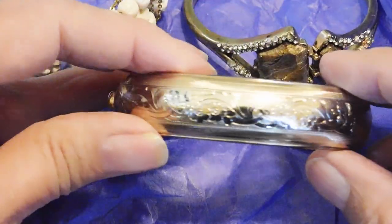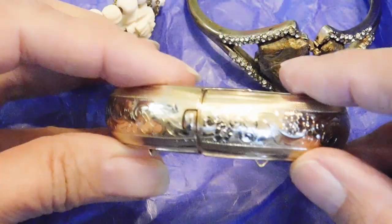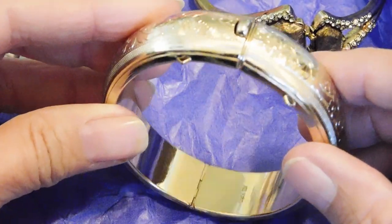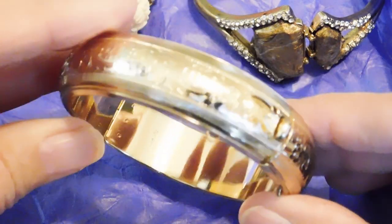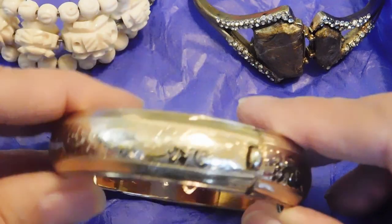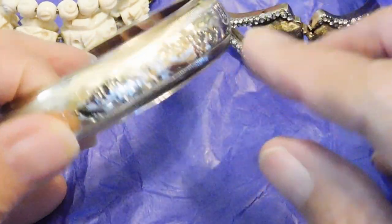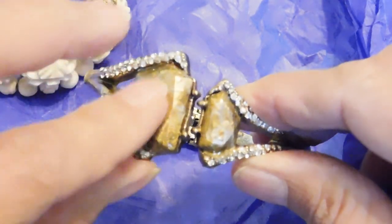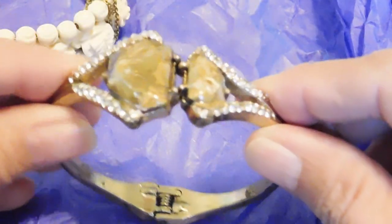So this is a kind of Victorian style hinged bangle, but it's not Victorian — it is Sarah Coventry. Nice little hinged bangle with the faux engraving on it. And this is an unusual one: these appear to be lucite nuggets, lucite gold nuggets surrounded by rhinestones. It's a clamper, and it is not marked.